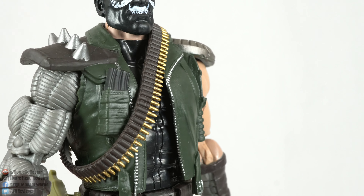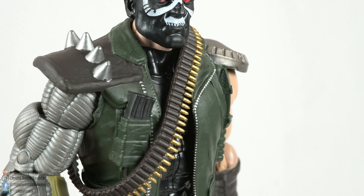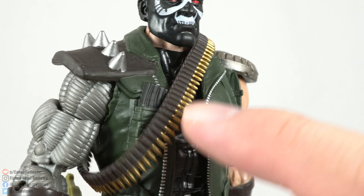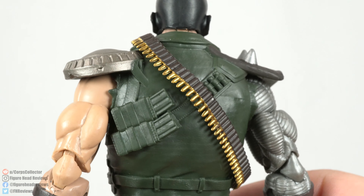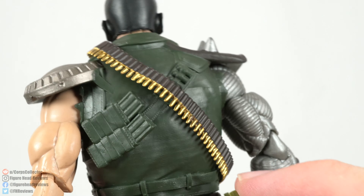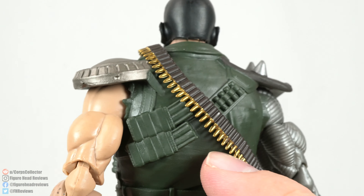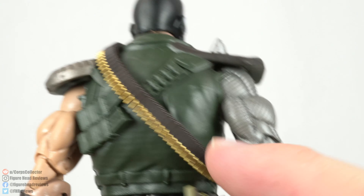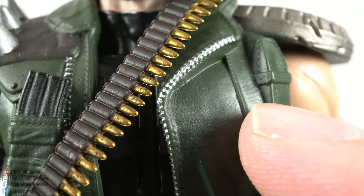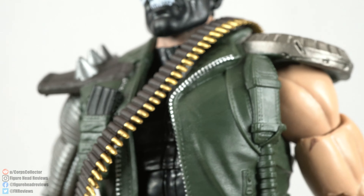Looking at the rest of the figure — he's got a jacket that is really well detailed and something we haven't seen before. It's not just a reused Nuke vest; we actually get shoulder pads with spikes. He's got a magazine in his front pocket, and more magazines on the back — the front one was painted but the back ones weren't, which is a bit of a bummer. The shotgun shells on the back would have been cool painted too. The bandolier looks great with paint detail on the bullets, and there's even paint detail on the zipper. That jacket is a lot better than I realized when you get up close.